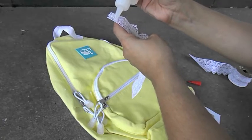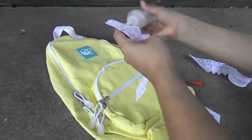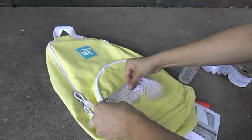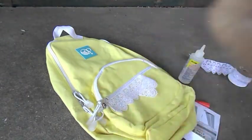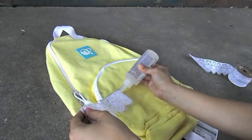After you have the correct measurement, glue the first side to your backpack, then glue the other side. Make sure to tap it with your fingers so everything stays on, and be careful because the glue can seep out through the small spaces the lace pattern has.